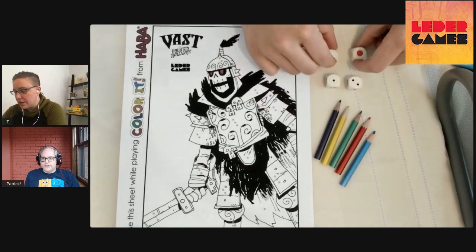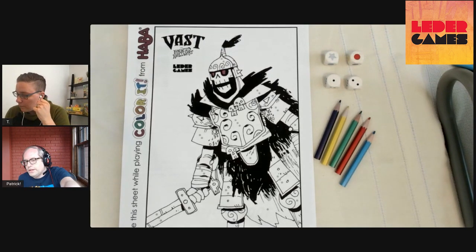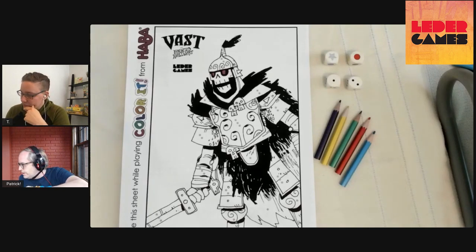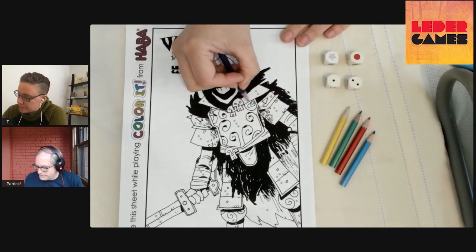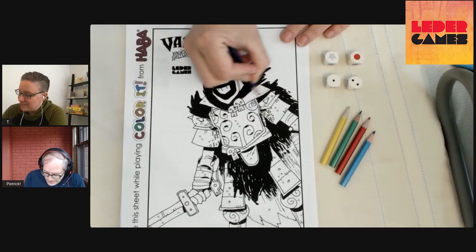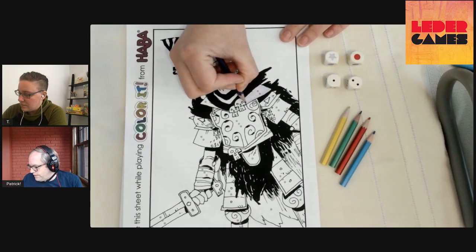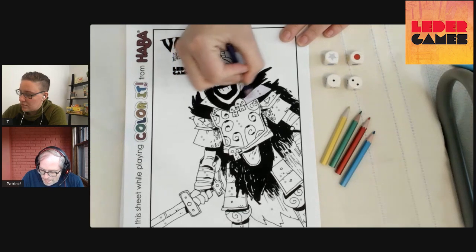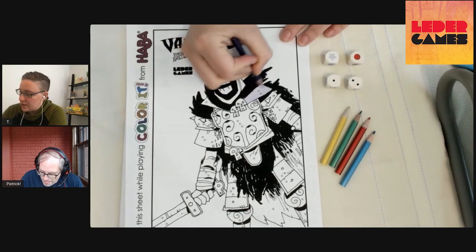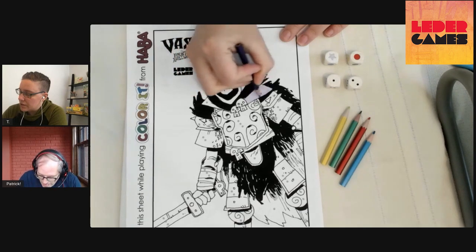Those stars are wild, which means you can color whatever color you want with the star, but you still have to make a pair. So you could pick any color one or two, or red one or two. I'm going to go ahead and do this shoulder purple. And I'm going to do her cape. We're definitely going to end up with some pretty colorful characters, which I'm excited about.